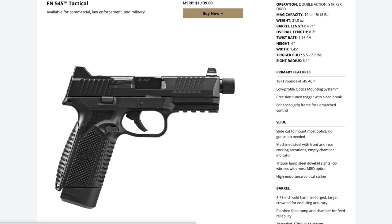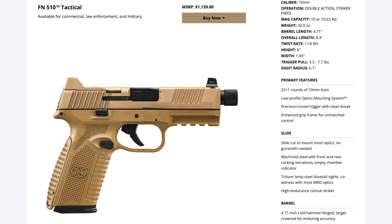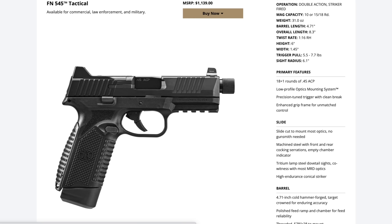Some of you may be saying: the FN 545 that just came out in 45 ACP has the same standard 15-round capacity as the 510. But the 15-round magazine that comes with the FN 510 is flush fit — the 545's 15-round magazine is not. You can functionally use this video as a review of the 545 as well, since they're virtually identical firearms other than the magazine issue and obviously the caliber.